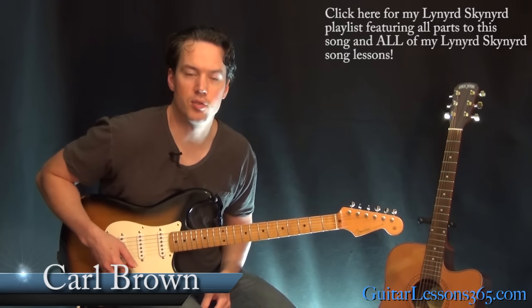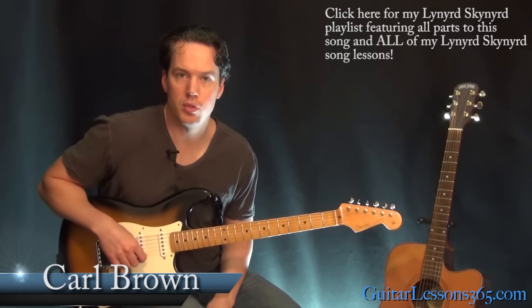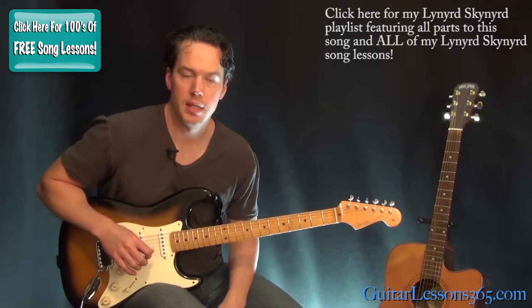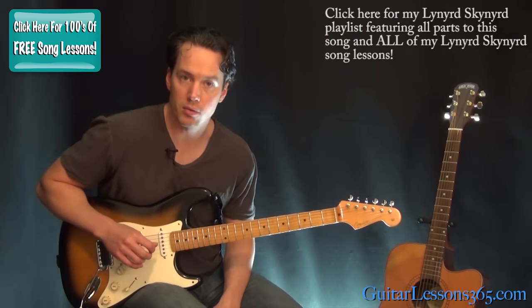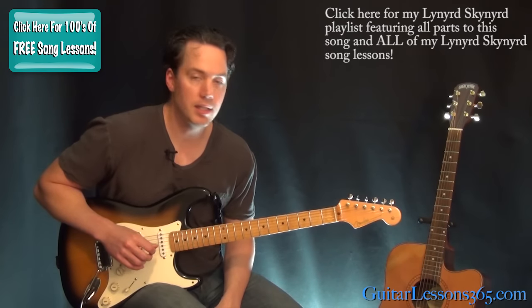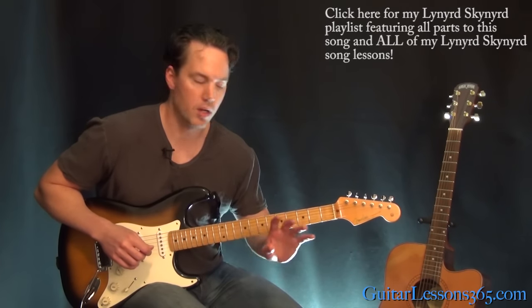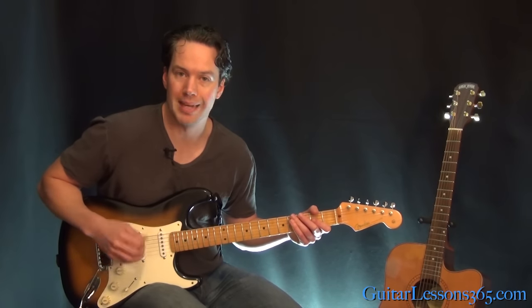Hey guys, it's Carl Brown for Catalysts365.com. Today we're going to learn all the chords and rhythms to Sweet Home Alabama by Lynyrd Skynyrd. In a couple other videos, I'm going to take a look at both of the main solos, and I'm going to do a video showing a transcription of the piano solo too. So let's get the actual chords and all the little licks out of the way first. I'm just going to concentrate on the actual rhythm guitar parts and then the main solos.